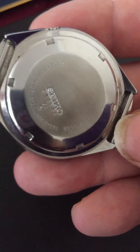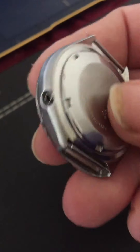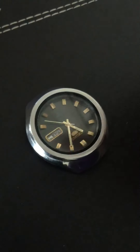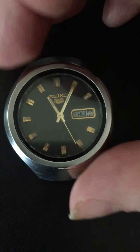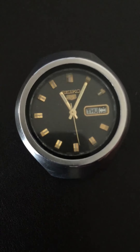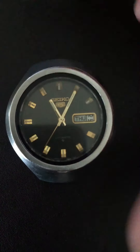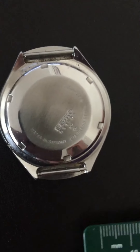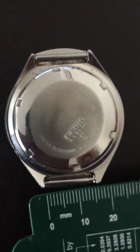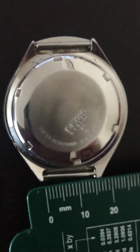It's got Seiko marked on the case back. Size — it's quite an interesting size, this watch. It's got a strange lug size of 16.5mm. I think it must have had some custom Seiko strap, because the lug width is really strange. I've always had a problem finding a strap for it — I've found a leather strap. The lug width is a really strange 16.5mm, which is a small lug width considering the size of the watch.